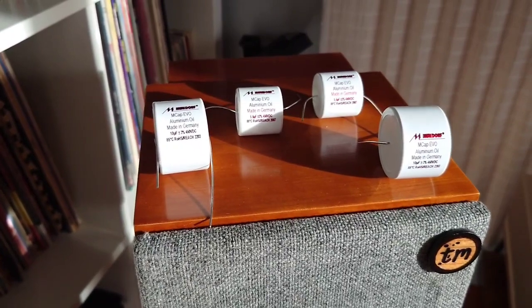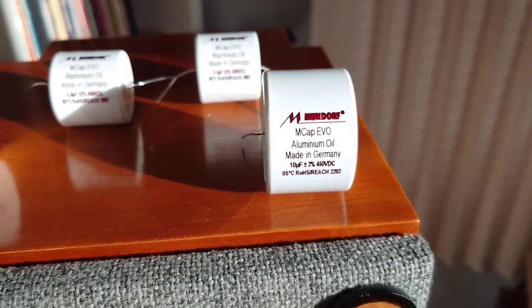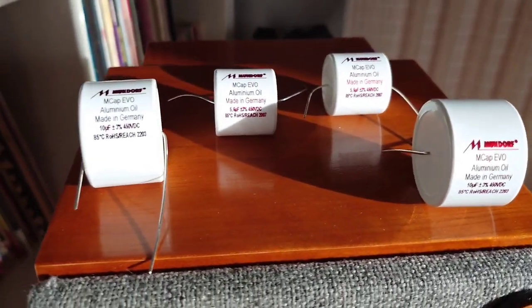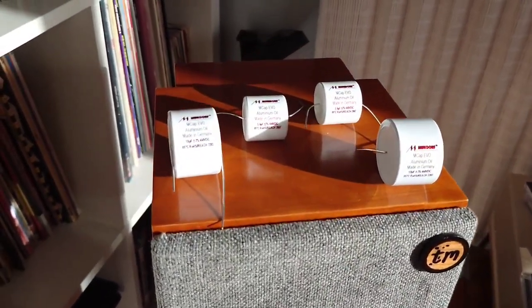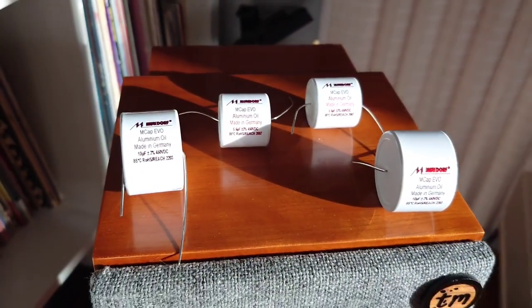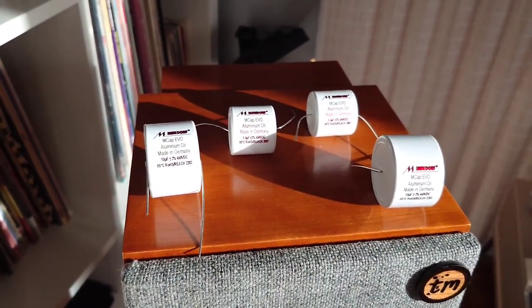I'm back from Hi-Fi Collective, and these are the lovely MCAP Evo Aluminium Oil Capacitors, which I'm going to be using in the tweeter section of these mini-monitors here. When I went over to Hi-Fi Collective, I met Nick there — the owner — and showed him a variety of my cables, which was quite interesting.